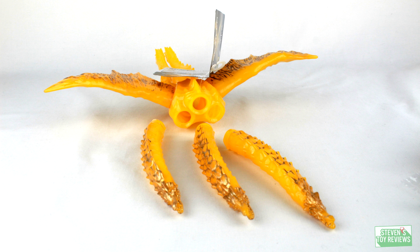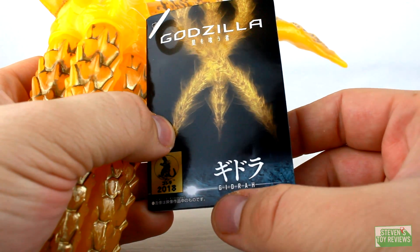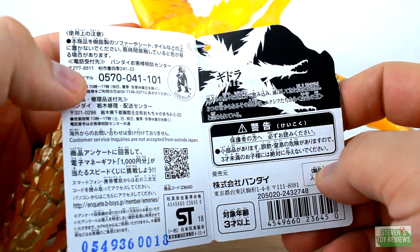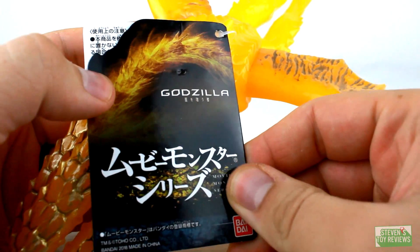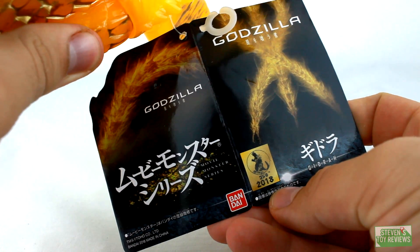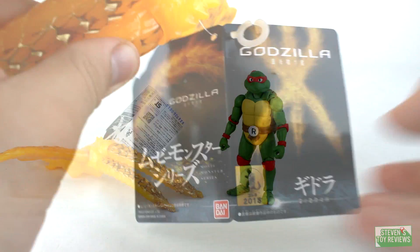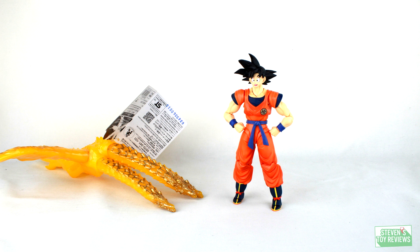Now, why exactly am I calling this feller Ghidorah? Well, if you look at the tag for this guy, it will have Ghidorah, or Ghidra, listed in Japanese, and then in English it specifically lists Ghidra, not Ghidorah, unlike some other releases. So as to what exactly this incarnation's name is, I guess it's technically up for debate, because it does have Ghidorah listed on the tag but Ghidra in English — so you guys can fight over that. The rest of the tag just has the Planet Eater stuff on it, and then there's the legal stuff on the inside of the tag, so not all that big of a deal.